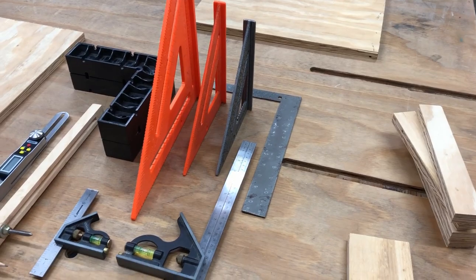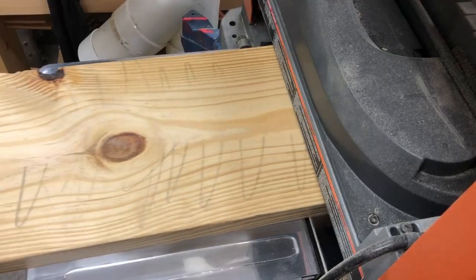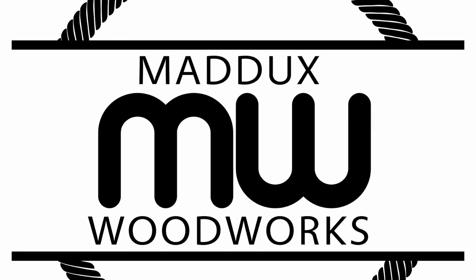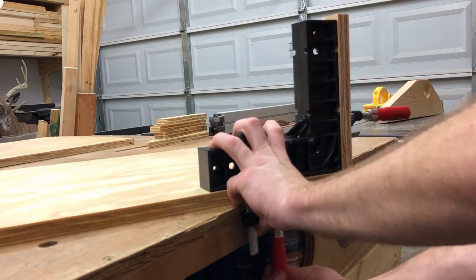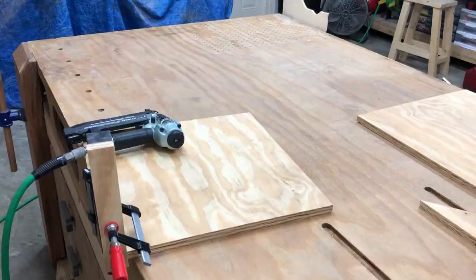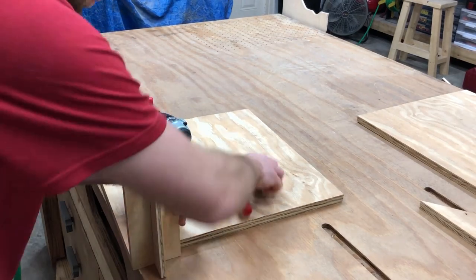The first part of this video is going to show that without proper planning, mistakes can be made, and this simple project was no exception. So here's what not to do.